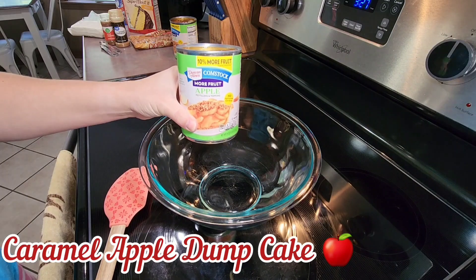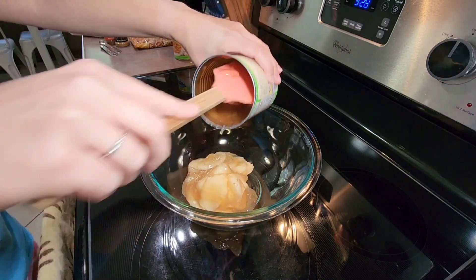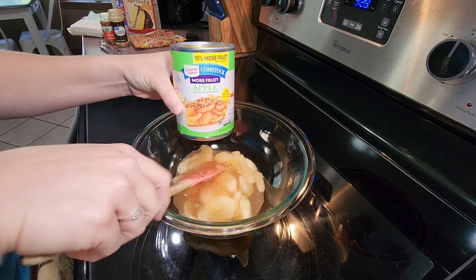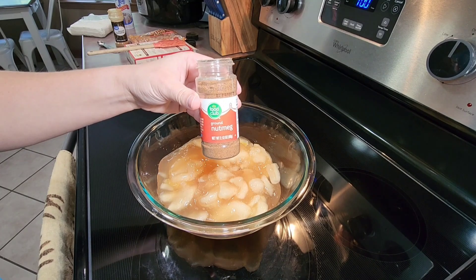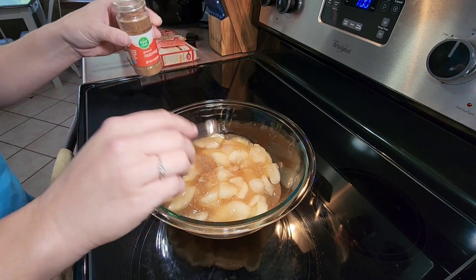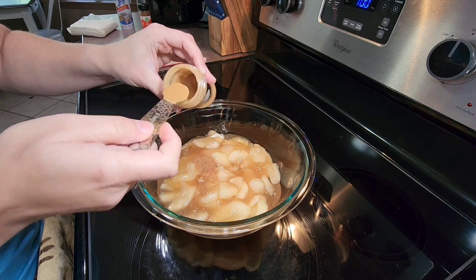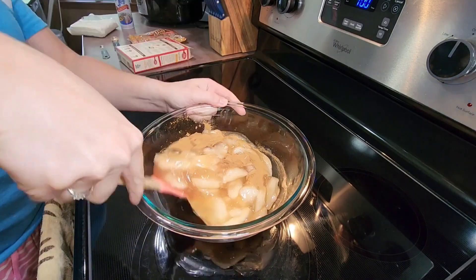Now I am making one of our favorite fall desserts: caramel apple dump cake. I start off by adding two 20-ounce cans of apple pie filling to a bowl. This is super easy to make and doesn't take a lot of ingredients. After I get both cans of apple pie filling added, I then add a quarter teaspoon of ground nutmeg and two teaspoons of ground cinnamon, and then mix all of those ingredients together until everything is well combined.